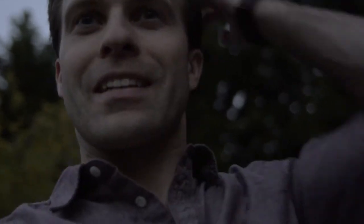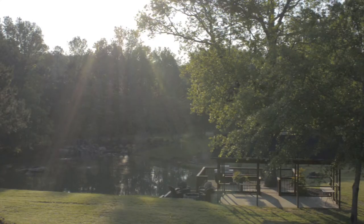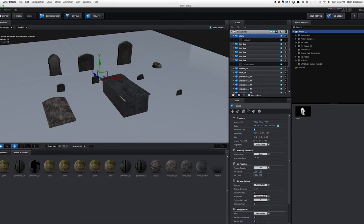It's an old graveyard, but it's kind of creepy. I also knew that where it was located on her property wasn't going to work geographically. I was going to photographically move it, but it ended up being easier and more effective to actually create the graveyard from scratch inside Element 3D.